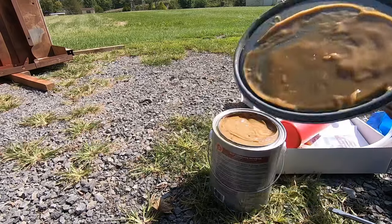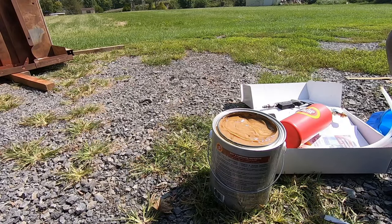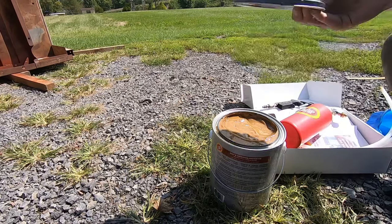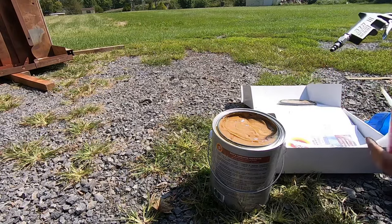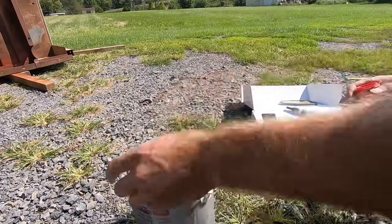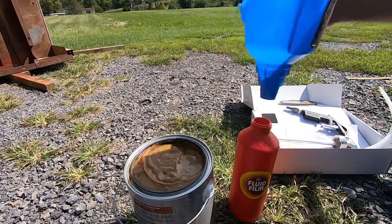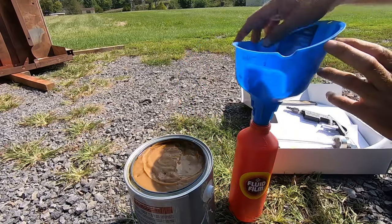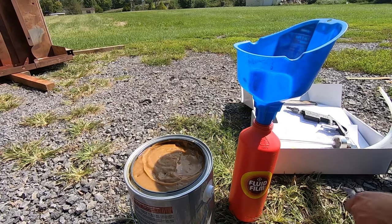It is kind of weird and goopy and it smells weird — it doesn't smell chemically, it almost has kind of a wet dog or wet sheep smell. This stuff is made out of lanolin, like sheep's wool, so it does have a unique smell, but it is non-toxic and the smell is definitely worth the benefits. I'm going to use a wide funnel because it is kind of thick and goopy. I'm not going to thin it out at all and we're just going to pour it down in here and try to fill this bottle up.